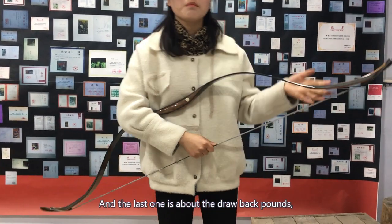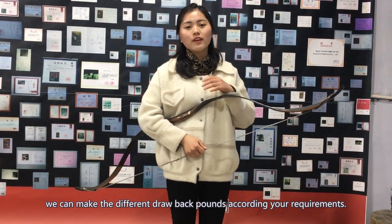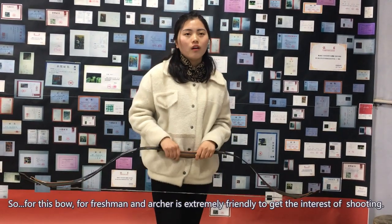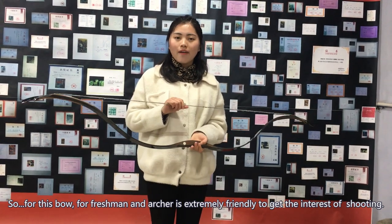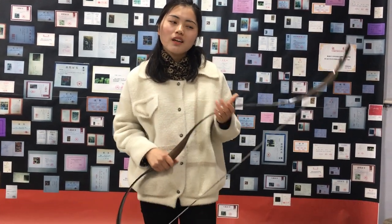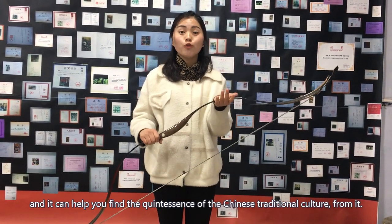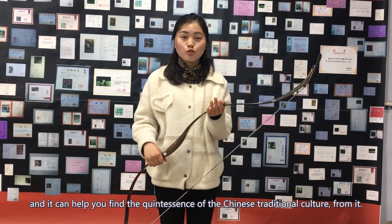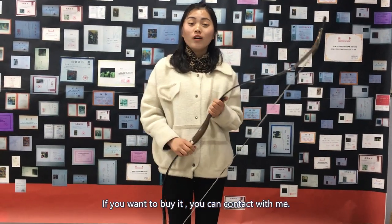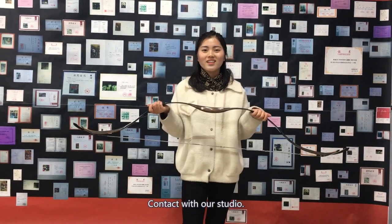And the last one is about the drawback pounds. We can make the different drawback pounds according to your requirements. So this bow is for freshmen and actors — it's extremely friendly to get the interest of shooting. I sincerely hope that you can enjoy it, and it can help you find the richness of Chinese traditional culture from it. That's all. Thank you. If you want to buy it, you can contact with our studio. Thank you.